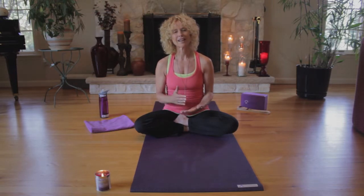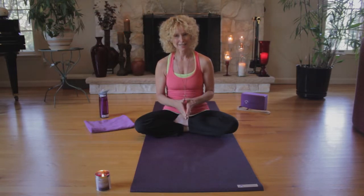First, let's begin by taking a deep, natural breath, inhaling and exhaling through your nose. In meditation, we inhale and exhale through the nose to begin to set the body up for meditation. Again, take a deep, natural breath, inhaling through your nose and exhaling.